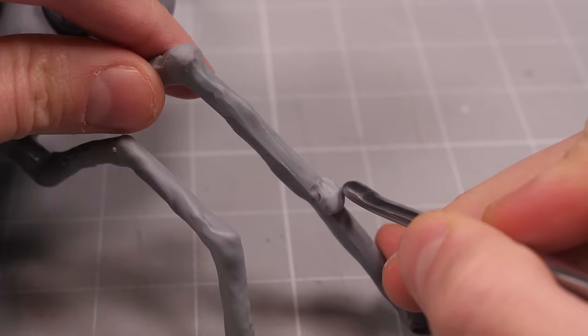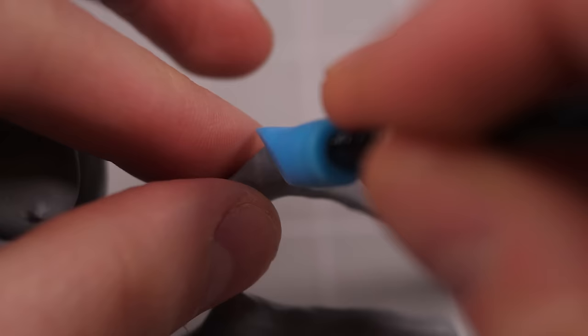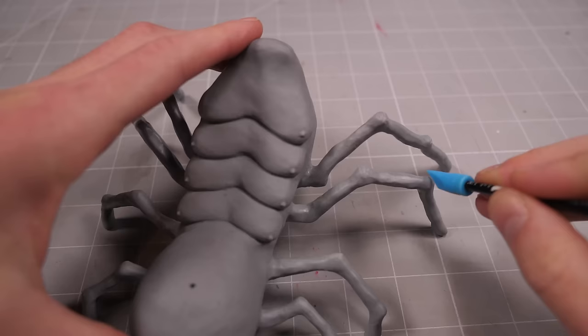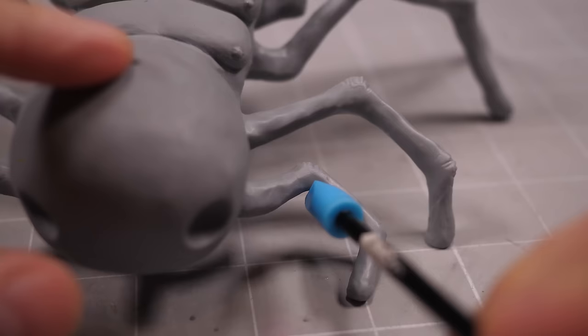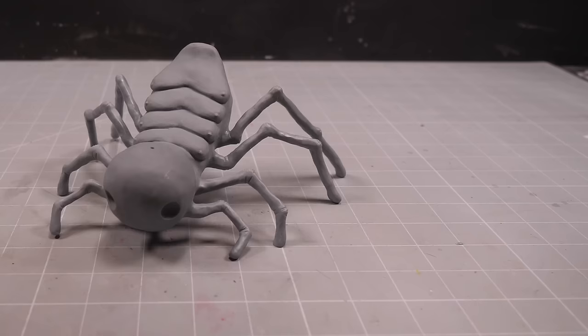Then I can begin adding the knuckles between the segments of the legs to differentiate each of the moving parts. As I was adding wrinkles to the knuckles, I started to see each of these legs less as legs and more as individual fingers, so it won't be far to travel to end up with fingers for toes. Before I do that though, I want to smooth out the lumpy bits, which I'll do with my old friend — a mason jar full of alcohol.